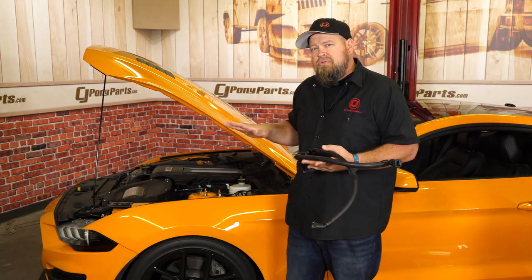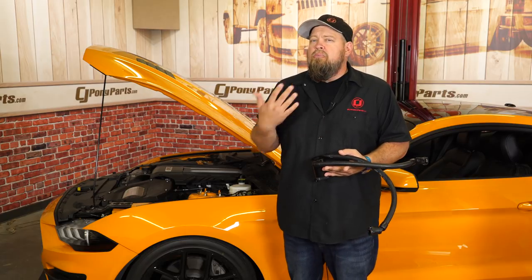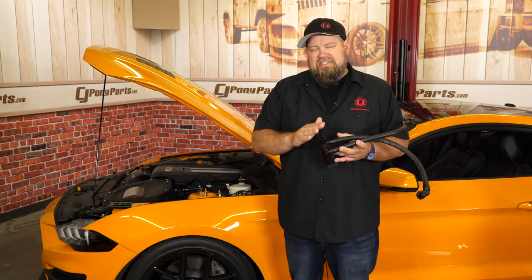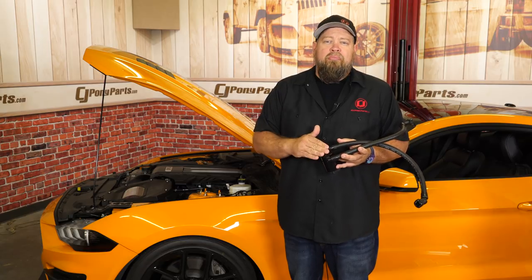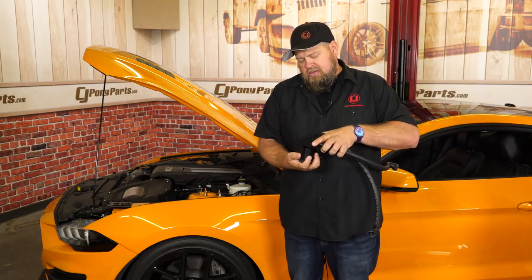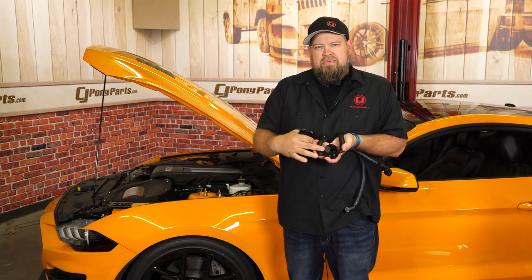We already have the passenger side on this car, and the passenger side will collect a little more oil than the driver's side, but the driver's side will provide additional protection. It's the same can as the other side — a 3.0 version — holds 3 ounces of fluid, and to drain it you simply unthread it. Here you can see the filtration system inside.